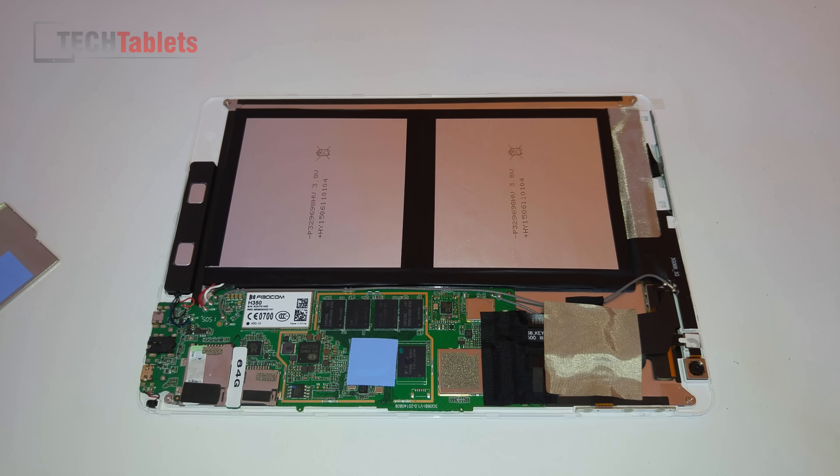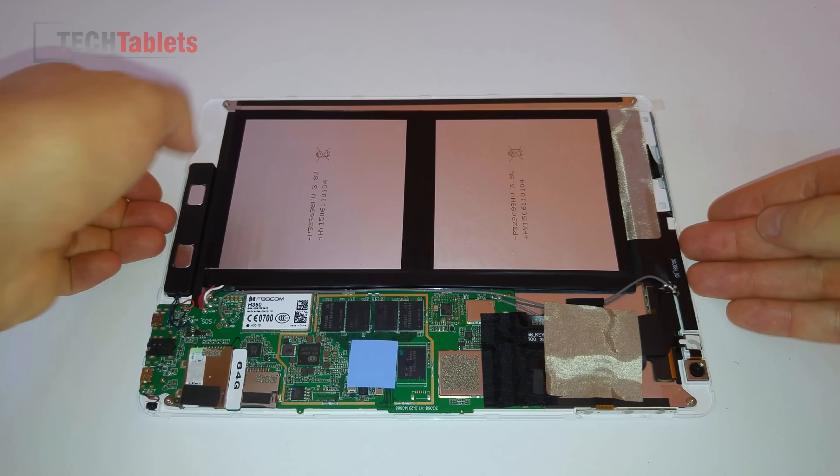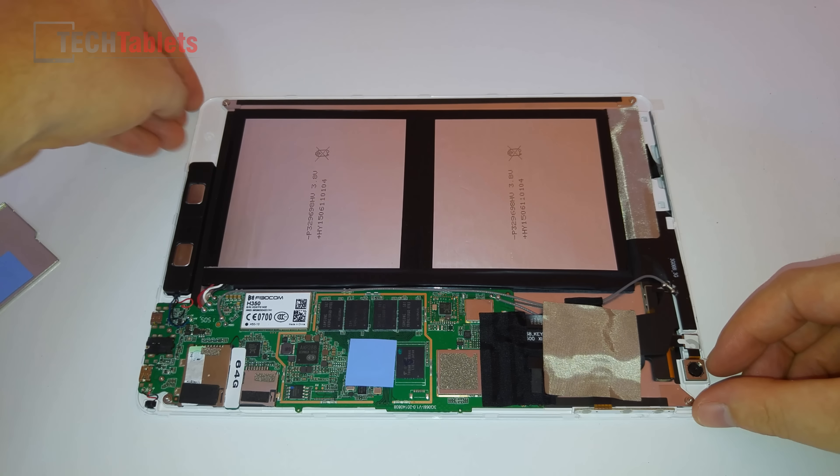Hi guys, Chris here again with another X98 Air 3G video, this time the internals again. I'm just going to do a modification, the same one I did to the X98 Pro, and I'm going to put a copper heatsink on top of the Atom, which is right here.